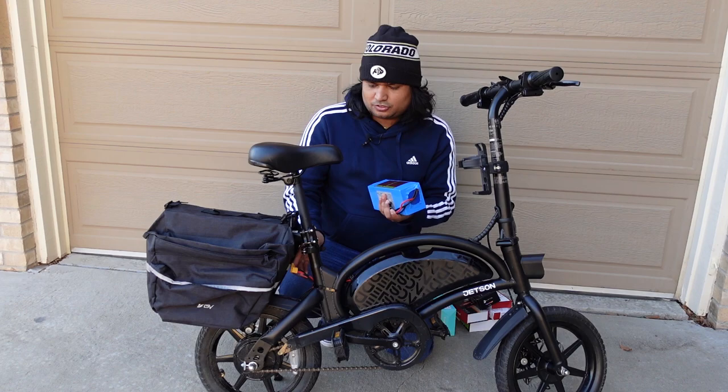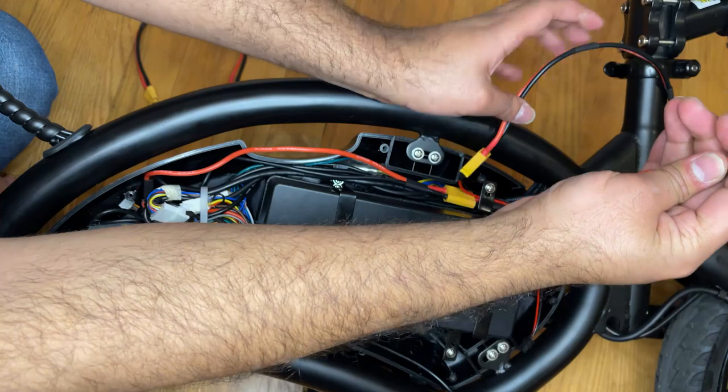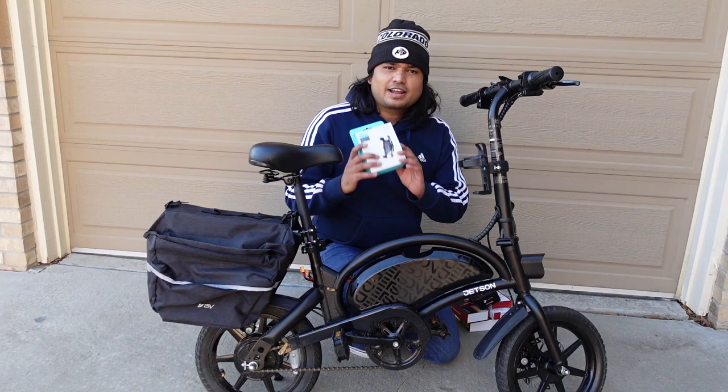First of all, we have the second battery. To connect the second battery I have extended the cables, and I have a lot of videos on how to do this and a review of the second battery — go check that video out. I'll put a link below as well as up here so you know how I connected the second battery and where to get it to basically double the range you have in your bike.